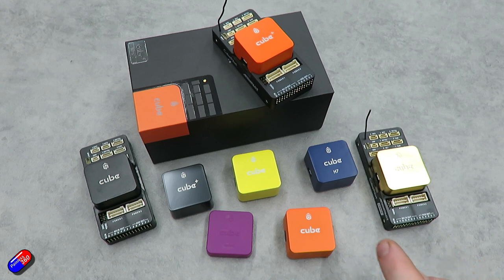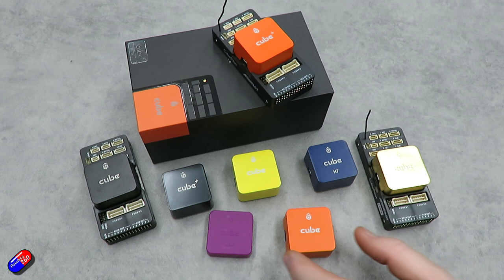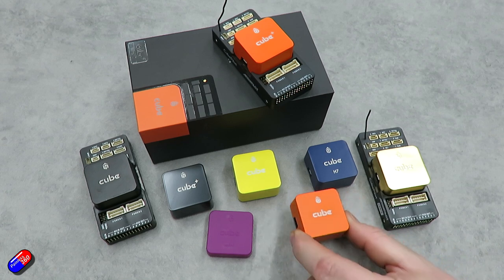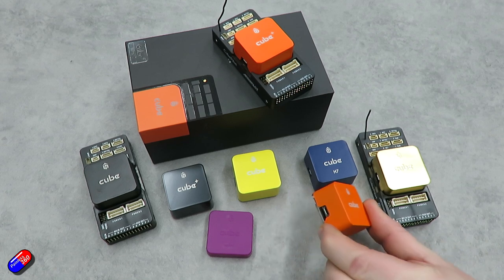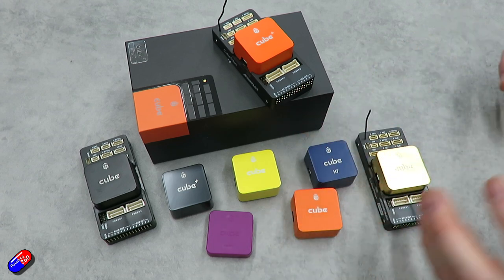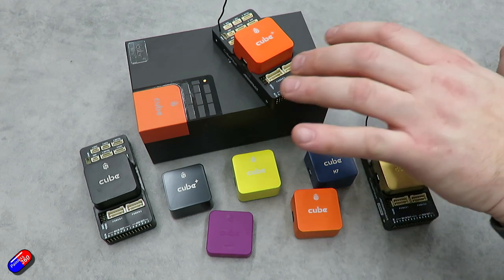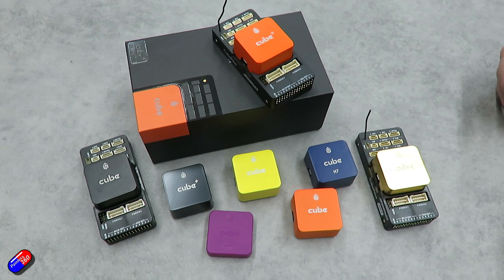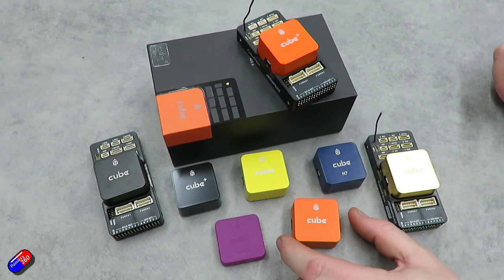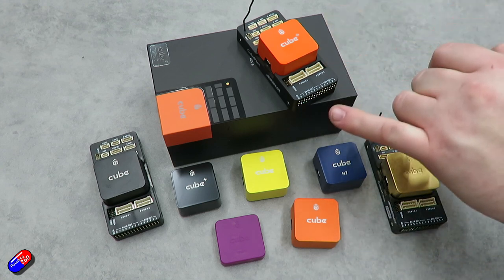To summarize the CubePilot family: the key feature is that cubes are modular and interchangeable with carrier boards. One important note — you must have a carrier board with a cube. Although you can plug a USB into the side and power it up, nothing will actually happen and you cannot connect or communicate with it without a carrier board, as that's where the power management system is. If you buy a standalone cube, you need a carrier board for it to function.